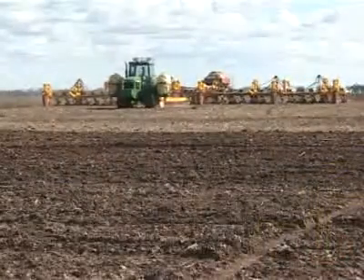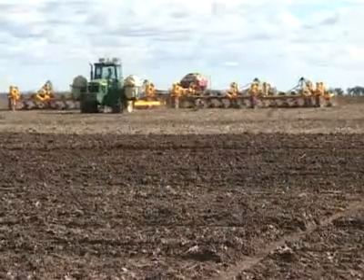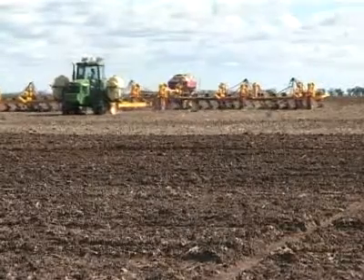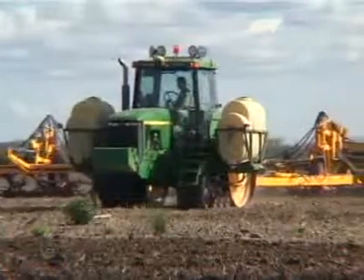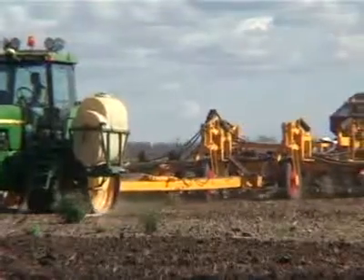At 80 foot, I couldn't complain about that. It won't be an issue with Dave to extend it out to 120, and the sky's the limit. With this design that Dave's got, it's just got a huge potential in the agriculture industry.